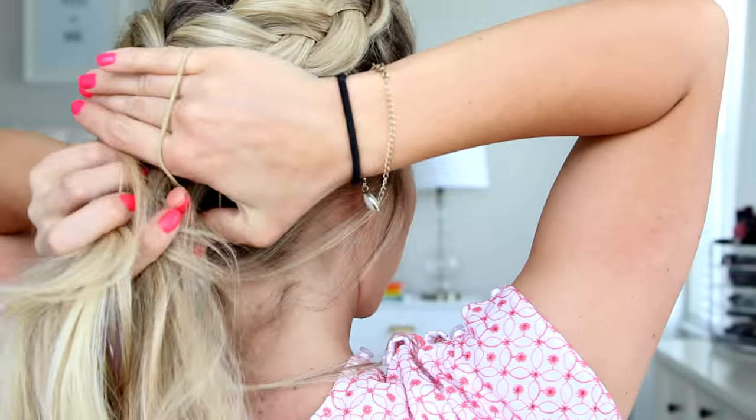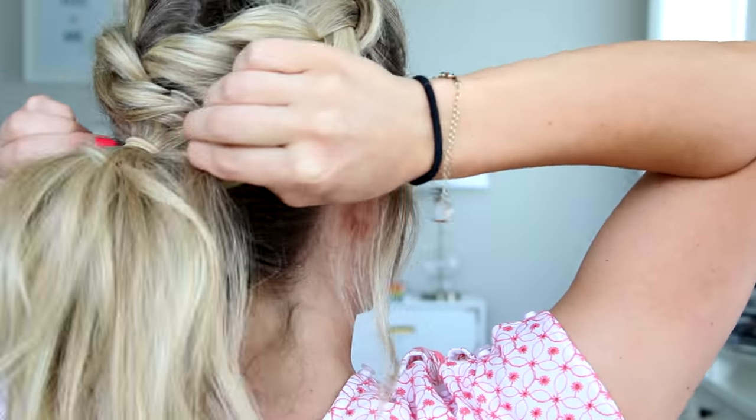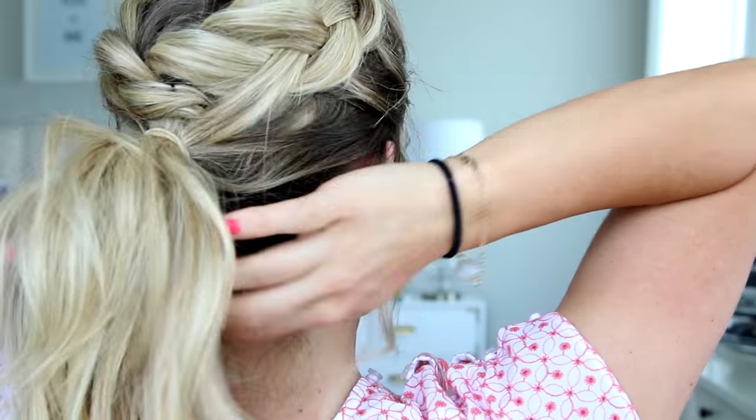And last but not least, you have to have a cute ponytail. So I'm just going to take a blonde elastic — I think I got this at Target — and then just throw the hair up into a ponytail right underneath the braid, and there you have it.